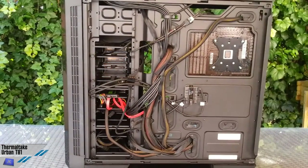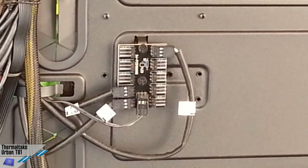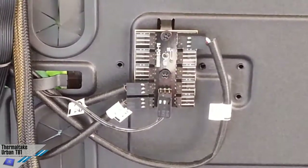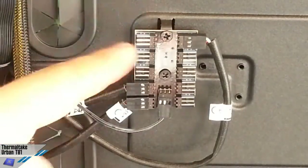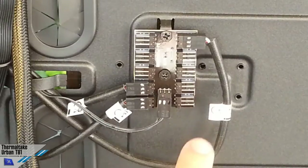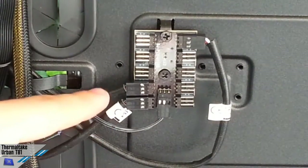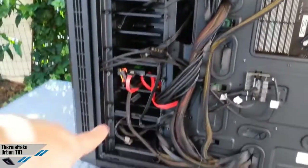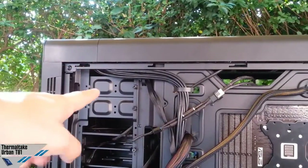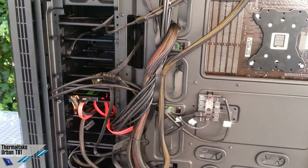There's also another very interesting thing, which is a pre-installed fan controller. Thermaltake has installed a PCB with fan controllers and 3-pin fan connectors, though you can also install 4-pin connectors on the sides. It's a very interesting fan controller because you can directly control the upper and frontal fans from the top of the case, and you can check the fan status with LEDs — very useful.